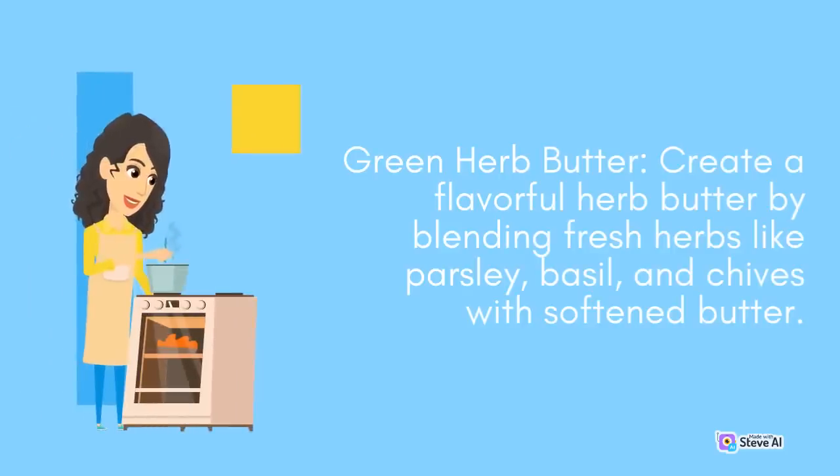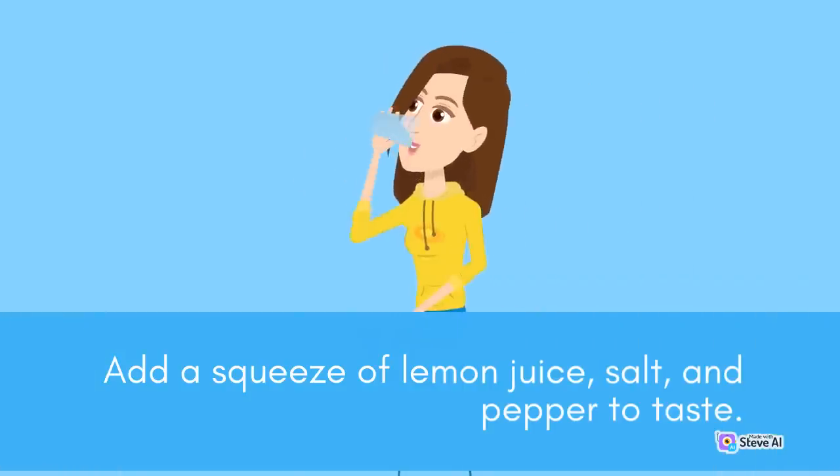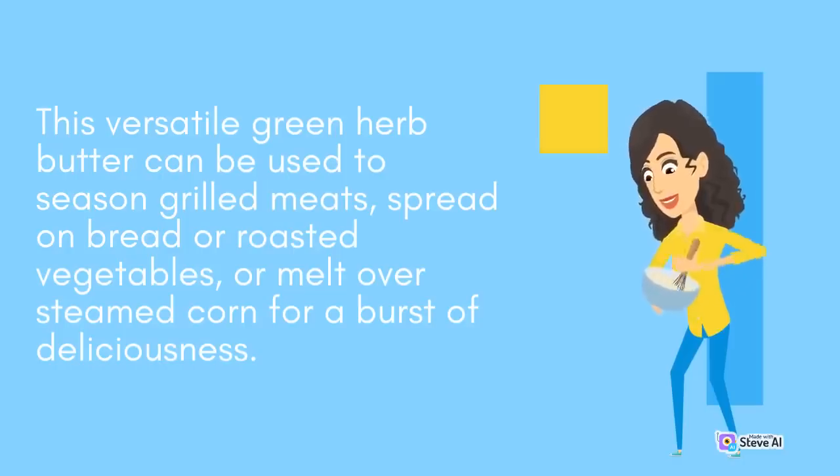Green Herb Butter: Create a flavorful herb butter by blending fresh herbs like parsley, basil, and chives with softened butter. Add a squeeze of lemon juice, salt, and pepper to taste. This versatile green herb butter can be used to season grilled meats, spread on bread or roasted vegetables, or melt over steamed corn for a burst of deliciousness.